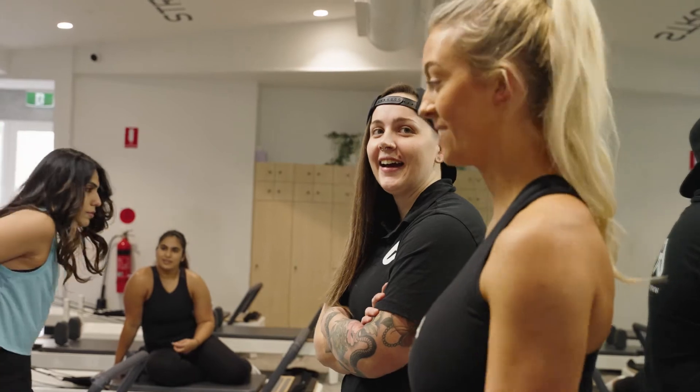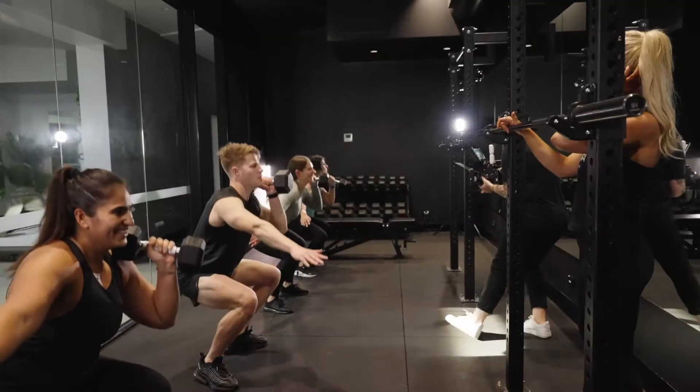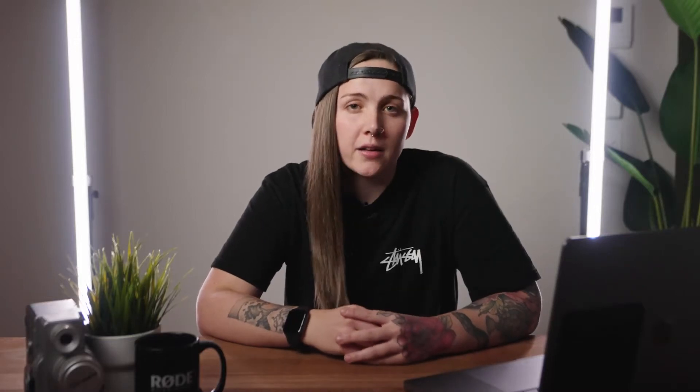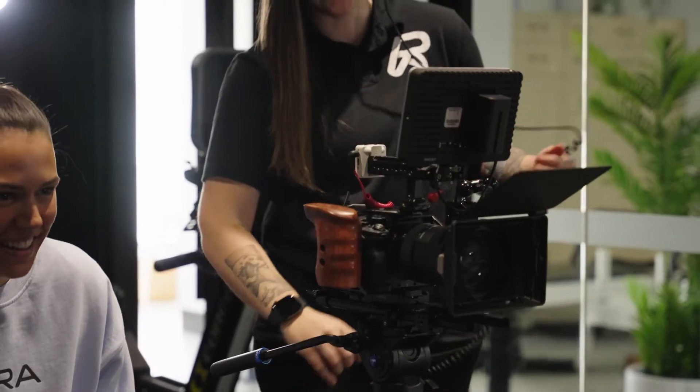The client wanted to produce a video to promote their upcoming eight-week challenge. Because they were organising a group of members to come into the studio, we decided it would be a good idea to shoot more than what we needed to create a bank of footage for future edits. We also filmed some quick client testimonials, as most of the members were coming up to their 100th class and wanted to share something on socials when that time came.